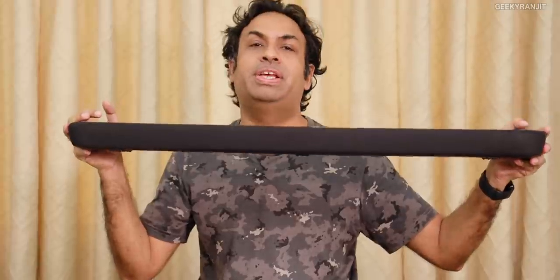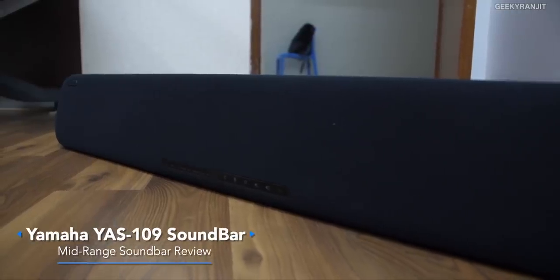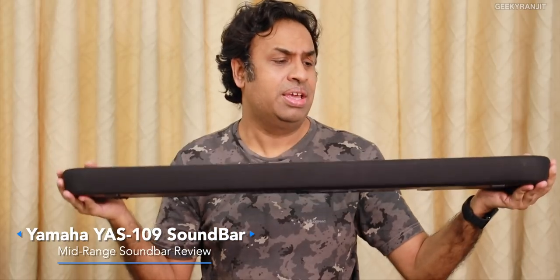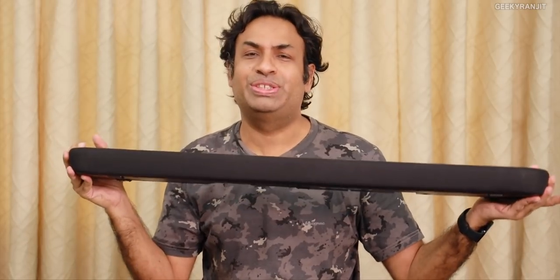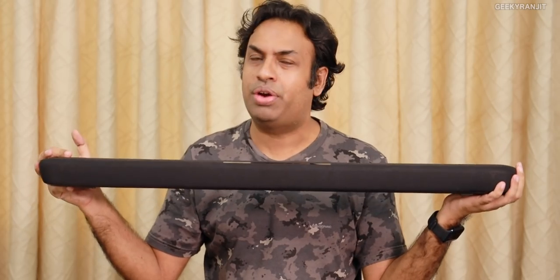Hi guys, this is Ranjit, and in this video let's do the review of this soundbar from Yamaha. The model name is YAS 109. Yamaha is a good audio brand, comparable to some of the established audio brands like Polk Audio, Onkyo, etc. They make high-end AV equipment and even soundbars.